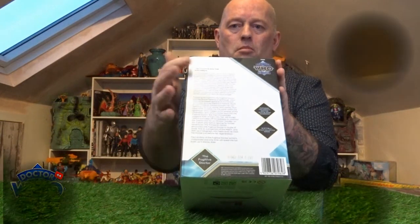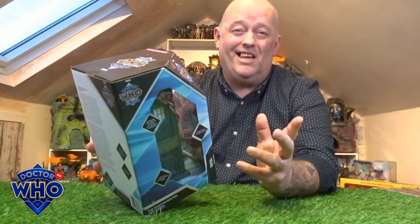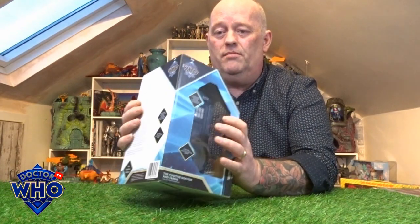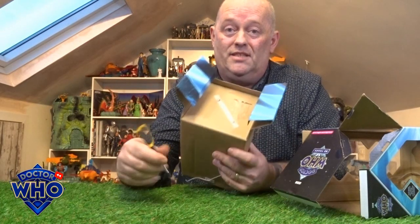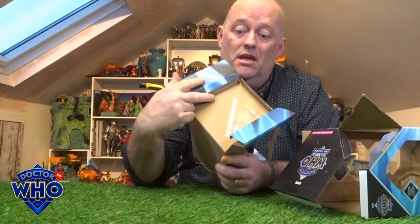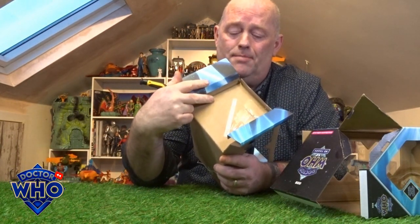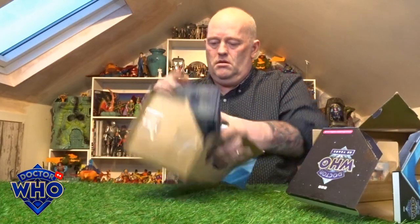It's also got the little synopsis on the back. The Fugitive Doctor actually comes with a good accessory. Let's crack it open and have a closer look. One of my bugbears is that you need a screwdriver every time because of these little fiddly screws to secure it into the cardboard — this thing is like Fort Knox just trying to get into it, with that many ties, plastic straps, and screws.